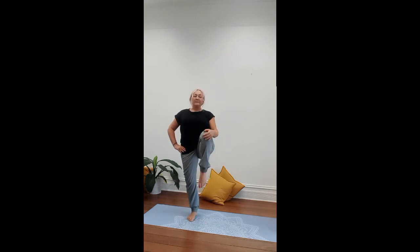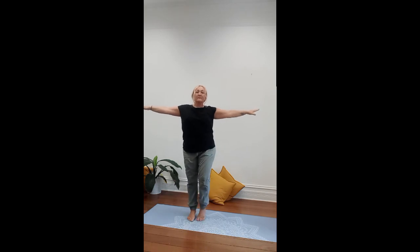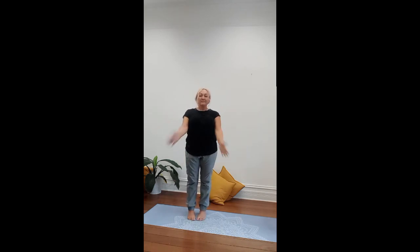Vriksasana, the tree asana, really works on our balance, which is crucial as we get older. Balance isn't just through the core stabilizers, but also through the vestibular system where we hear and listen. It gently opens up through the hips and helps to tone the leg muscles. It is good for grounding and centering the body, excellent for emotional and mental balancing when you're feeling out of sorts, and it helps to strengthen the ankles and increases our overall focus and balance.